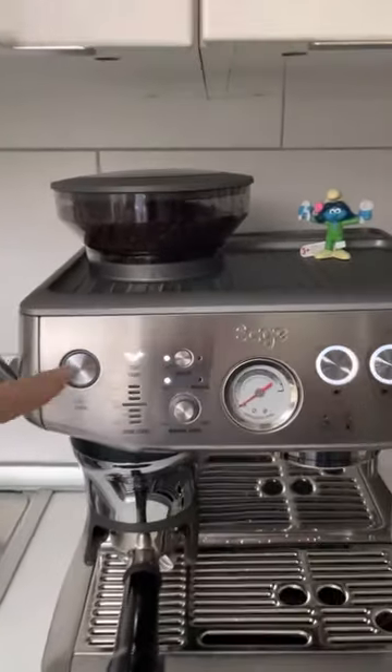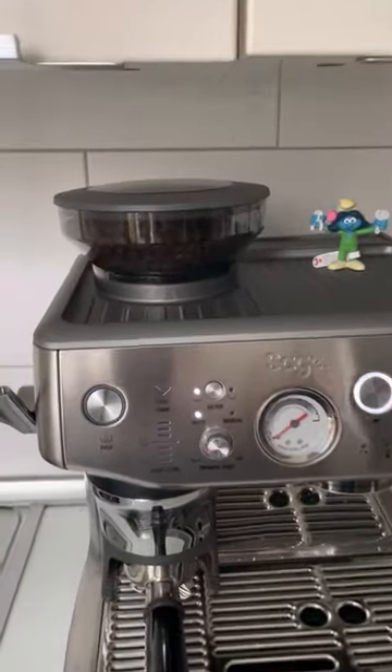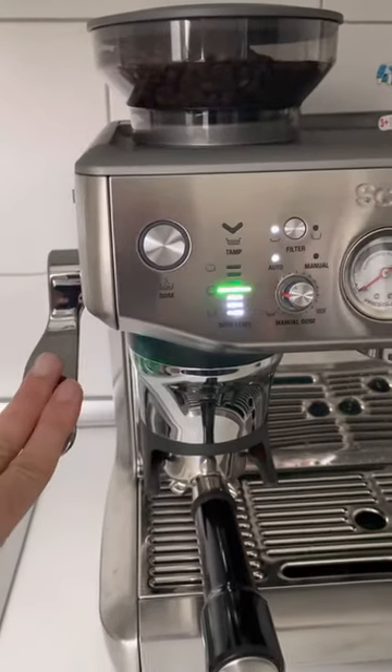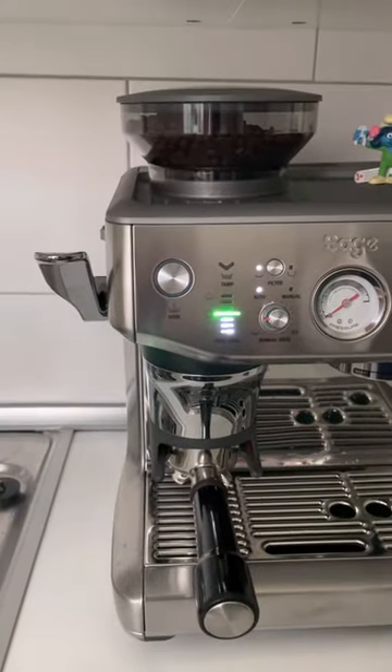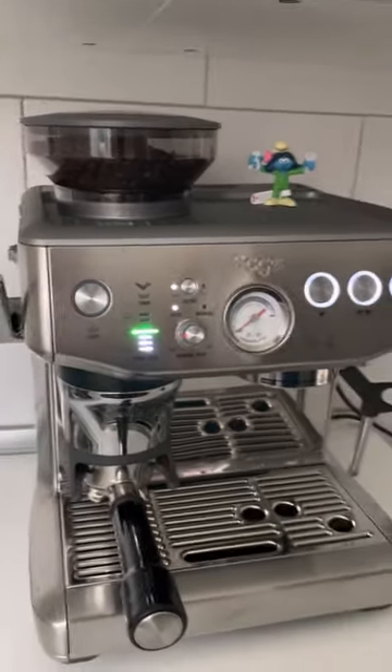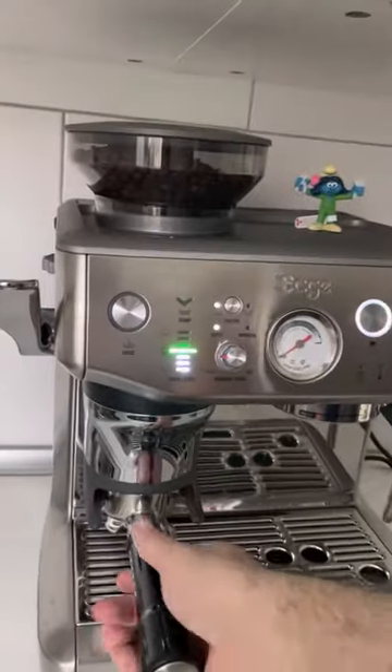Once this is done, it will let us know that we're ready to tamp. We press once — green light, that's nice — and just in case we press again. Here is how it looks.